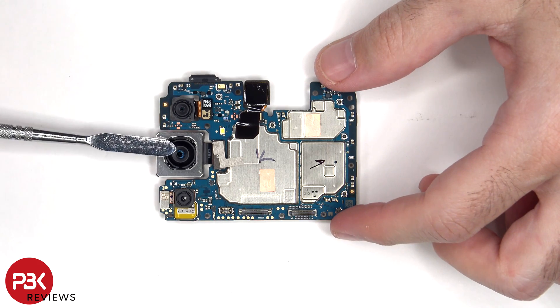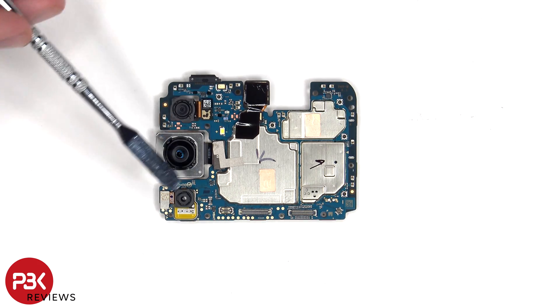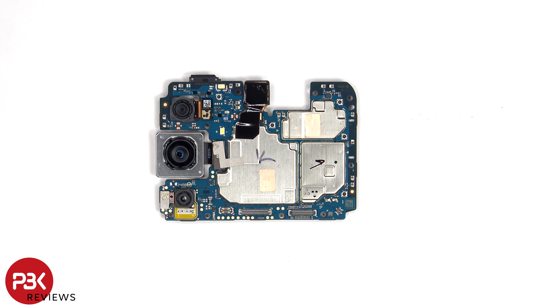The main camera is the only one with OIS or optical image stabilization. The camera connectors can be disconnected by just popping them off. There's a secondary microphone on the top corner, and the LED flash is located here.